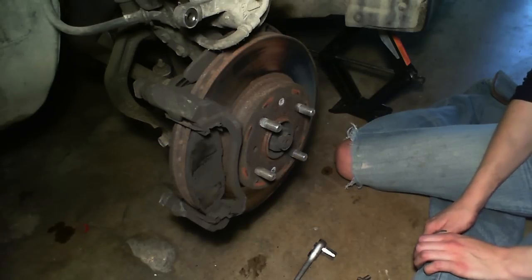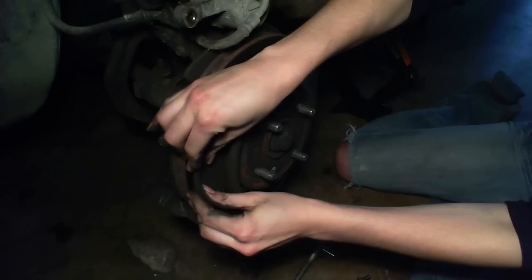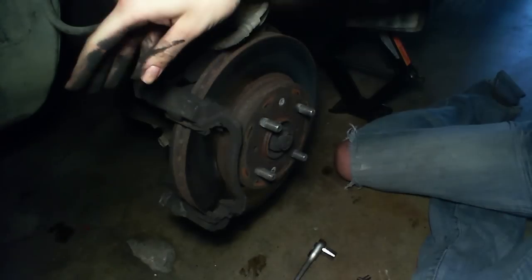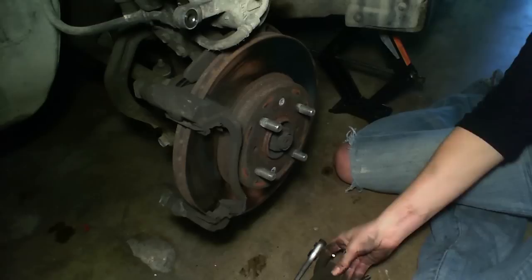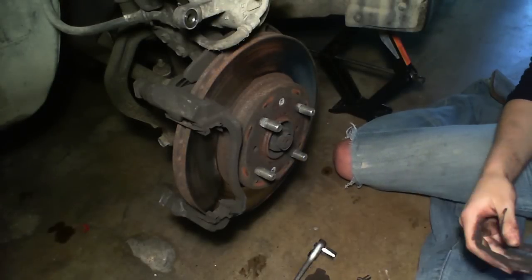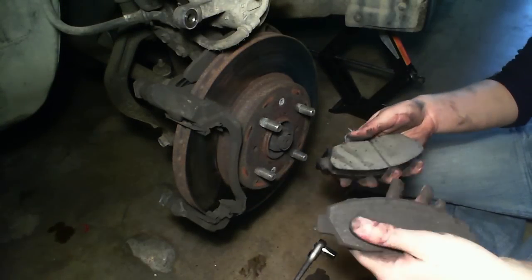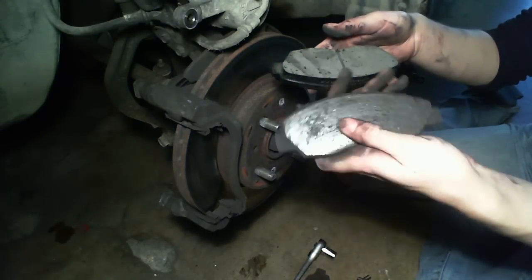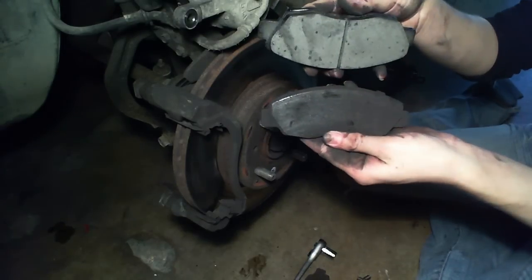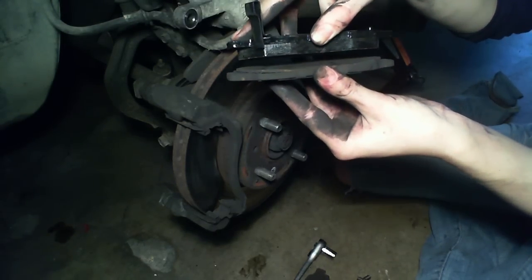Next I'm going to take off the brake pads. And here we have the new ones. So you can tell, mine are pretty rundown — I have no meat left on that pad. This is what a new one looks like. You can tell by putting them side by side the difference.